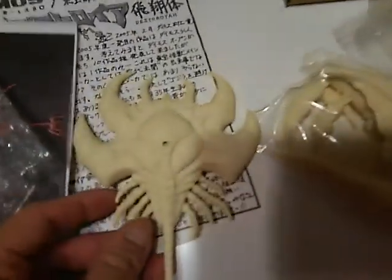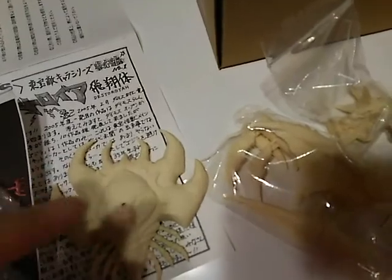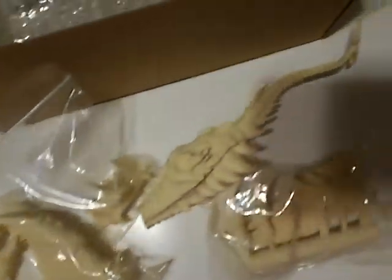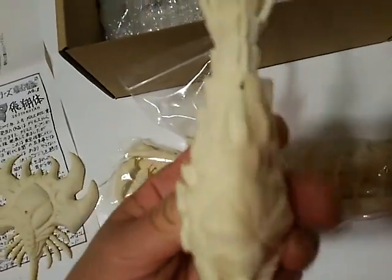This is the base, and here comes the supporting pole. But the pole is not included in this kit — there's only the hole on the base, and on the body.